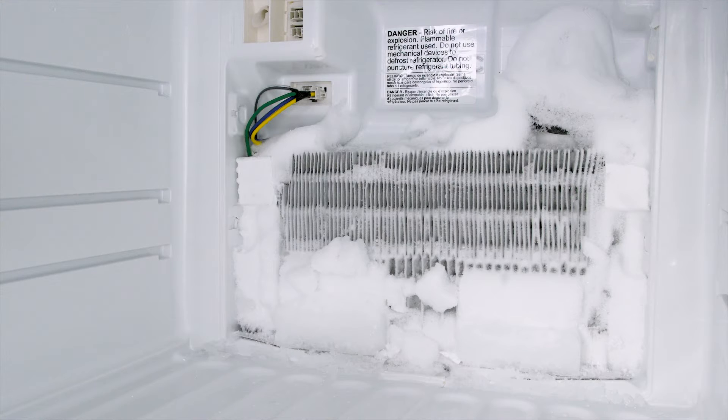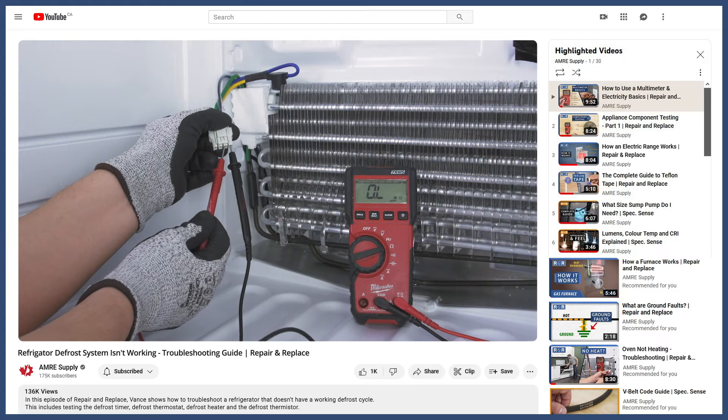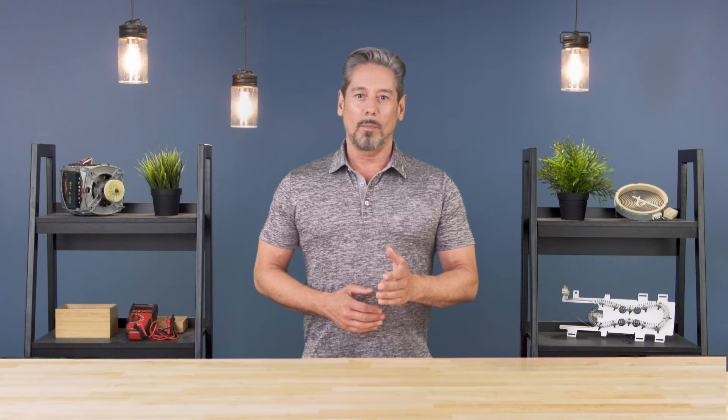If the defrost cycle isn't working, then ice will build up on the coils. You can see how to troubleshoot this in the video linked below. If you like this and want to see more tutorials and informational videos, then subscribe to our channel. And if you need help, you can call or visit an AMRE location to talk with our knowledgeable staff.